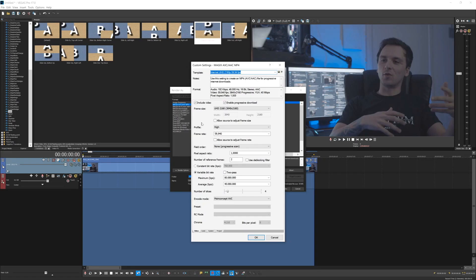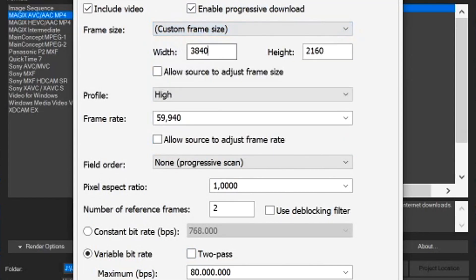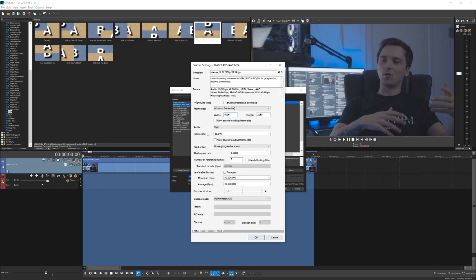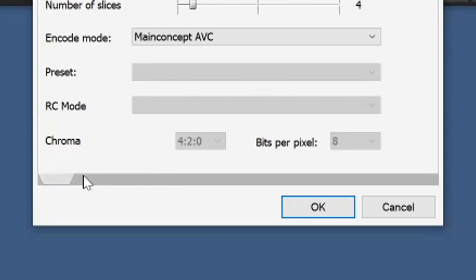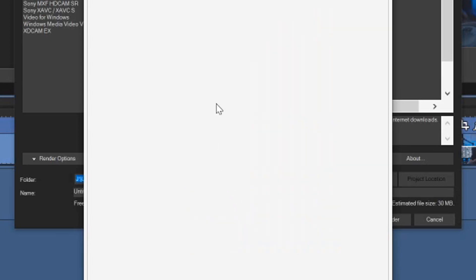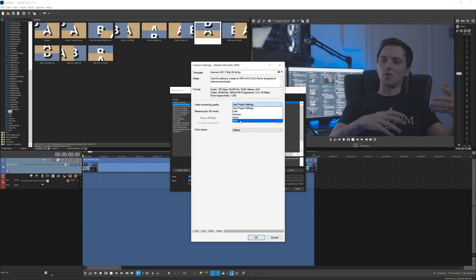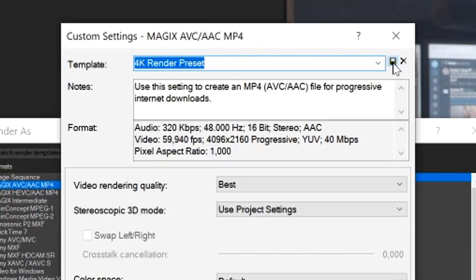We're going to click on Customize Template. The frame size — we're going to click on Custom Frame Size and type in 4096, so we have 4K resolution. The frame rate is going to stay at 60. We're going to go to the Audio tab and make sure that the bit rate is set to 320,000. Then under Project, we want to pick Video Rendering Quality and set that to Best. You can call this 4K Render Preset, and hit the diskette icon to save the template so you don't have to do this all over again.